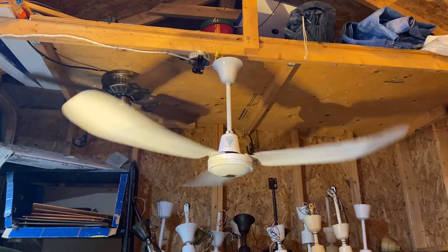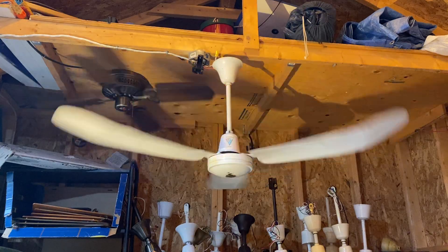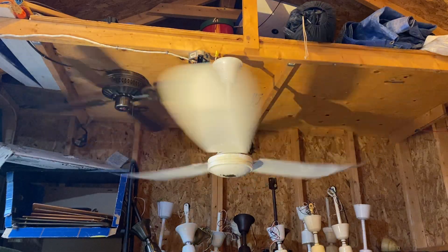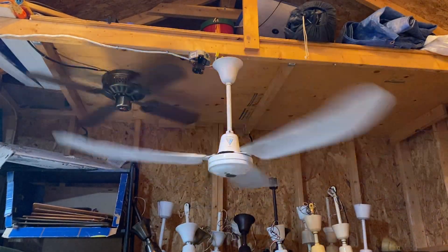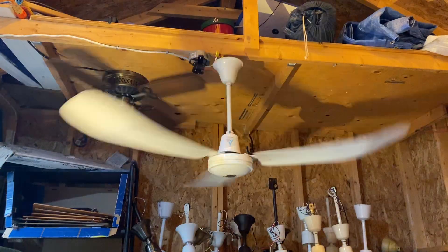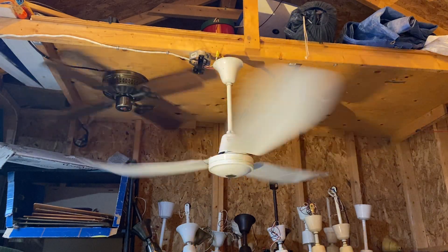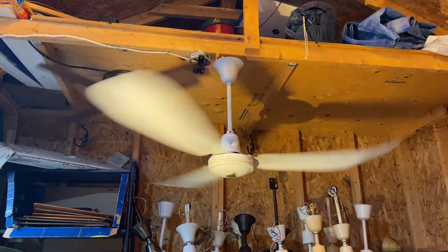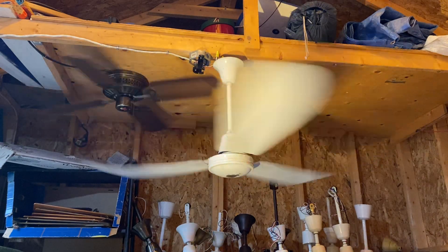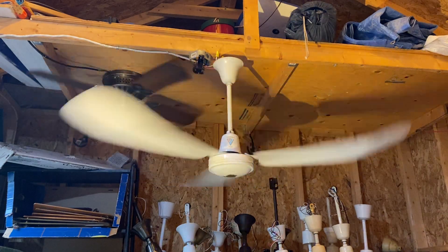I probably just have to touch up the bottom of the motor and that's it. I don't think I'm going to fully restore this because the canopy and blades are not in the worst shape. I just need to do work on the motor. Let's do another quarter of a turn. This thing takes a while to speed up — these are known to get back faster, but this one is a pretty good one with a pretty good range of speeds.